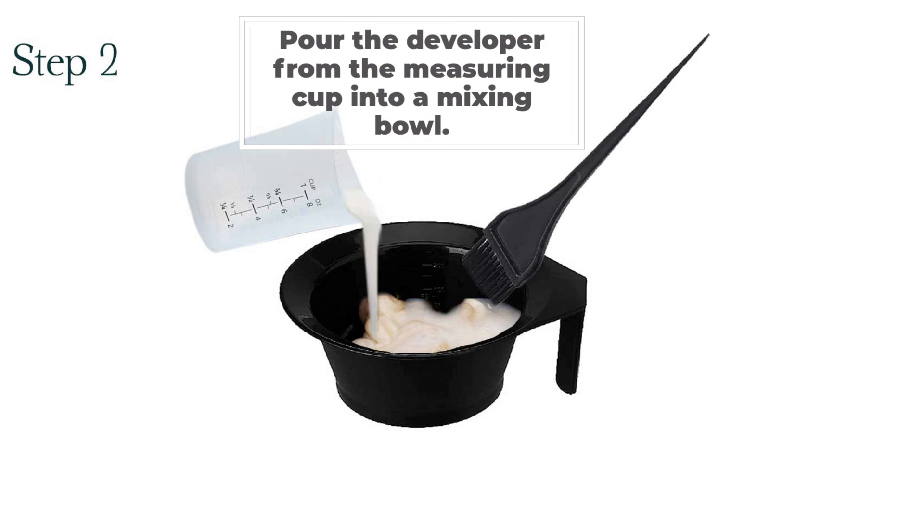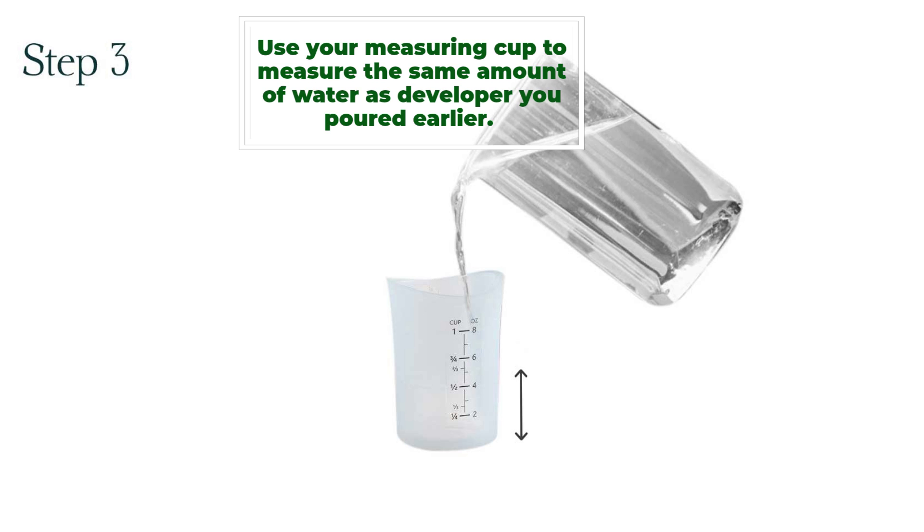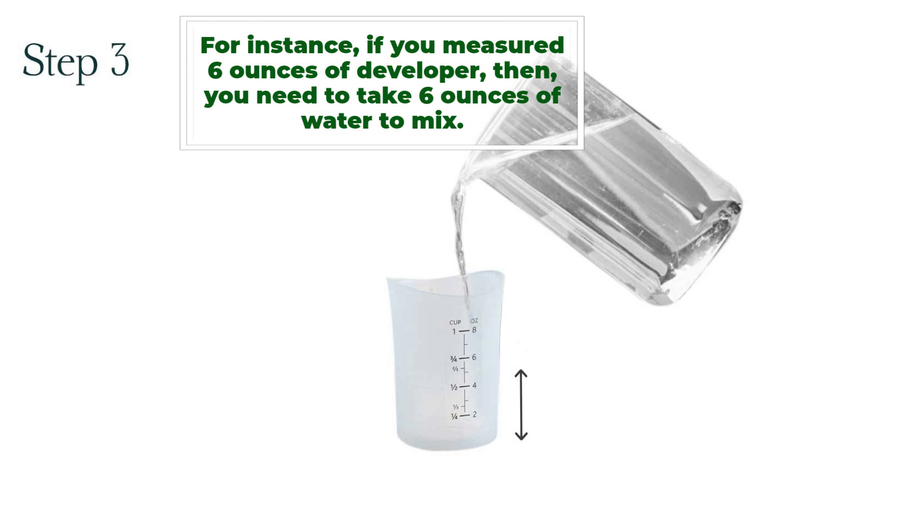Step 2: Pour the developer from the measuring cup into a mixing bowl. Step 3: Use your measuring cup to measure the same amount of water as developer you poured earlier. For instance, if you measured 6 ounces of developer, then you need to take 6 ounces of water to mix.